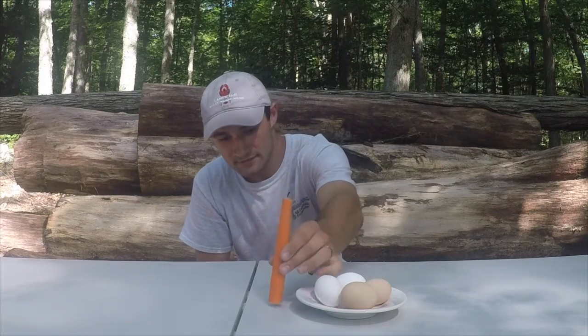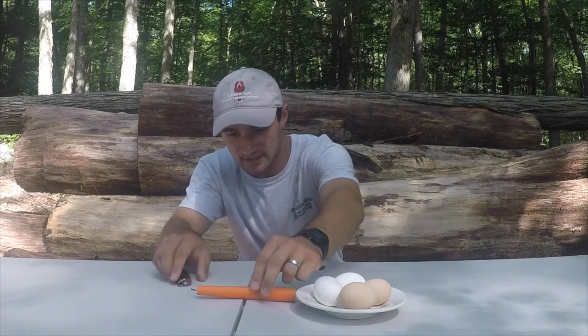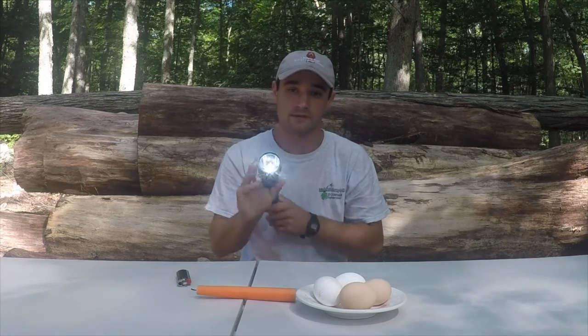However, for today's purposes, instead of using a candle, we will use a flashlight. The flashlight is stronger and we can angle it so that we can see whatever part of the egg we want.